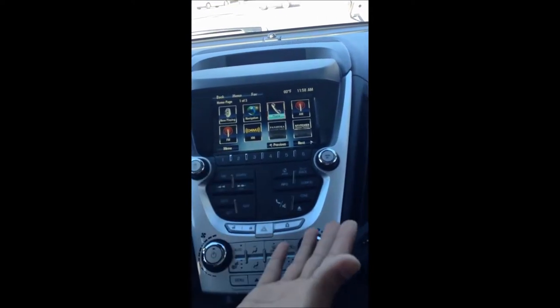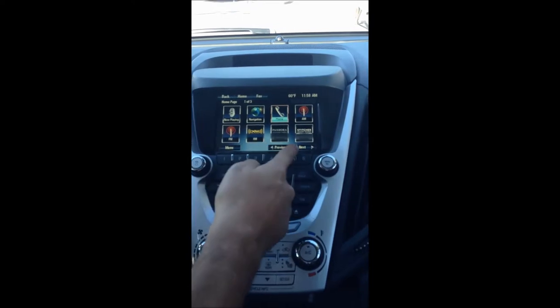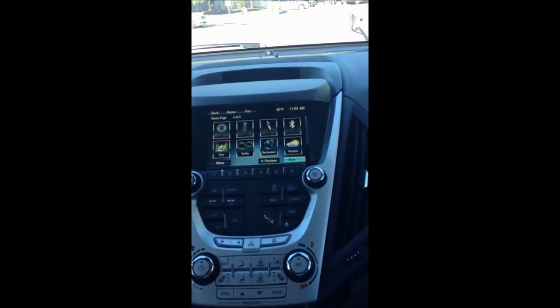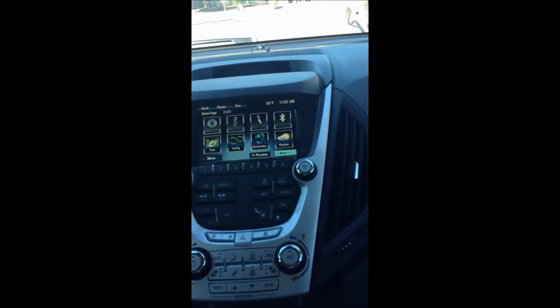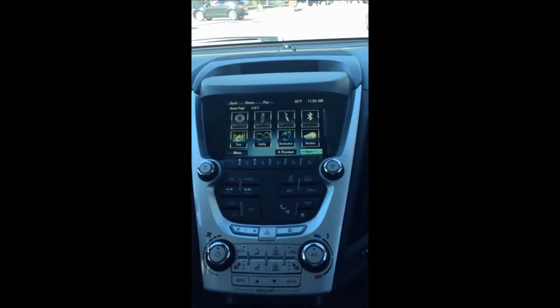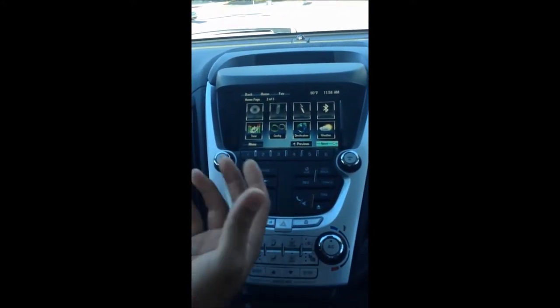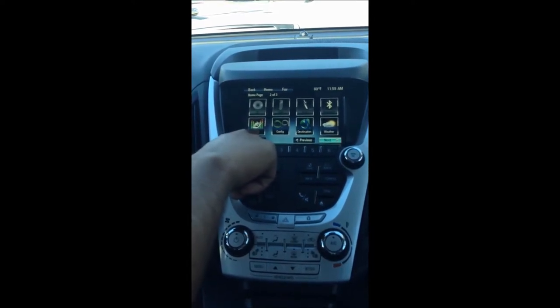Next, you're going to see your different sources of music: AM, FM, XM, Pandora, and Stitcher radio. Hitting next pulls up more options: CD, USB, and auxiliary, which this Equinox comes equipped with standard, as well as Bluetooth and sound configuration — so you can configure treble, bass, and balance all in here.